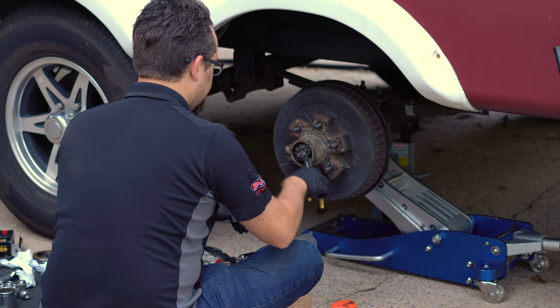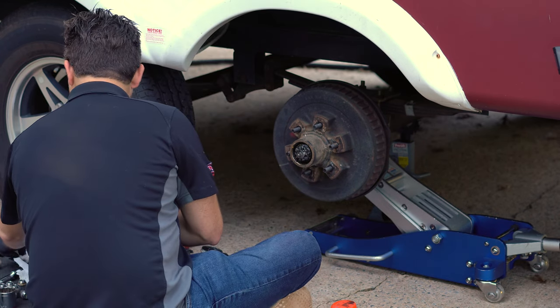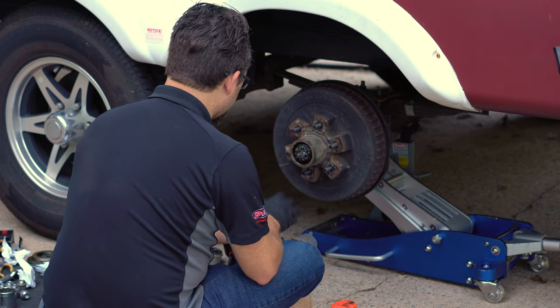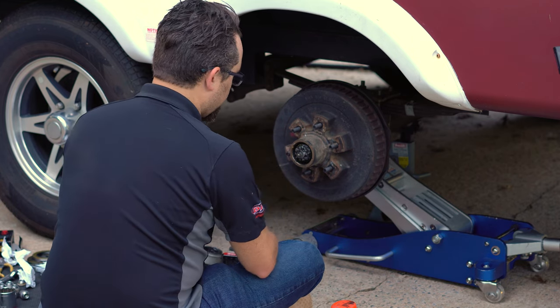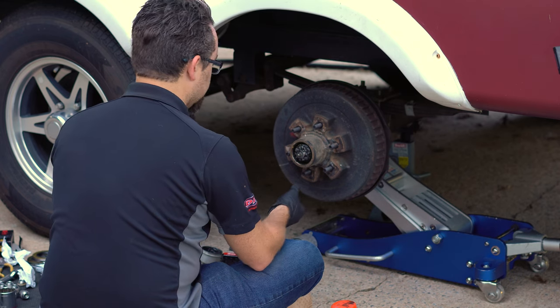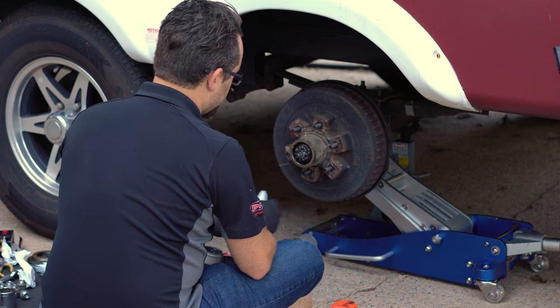I'm going to pack the bearings using our bearing packer. What you're going to see once we remove this is there's going to be a lot of grease in this hub. All that grease creates extra friction and extra heat within the hub itself — more grease is not always the way to go.